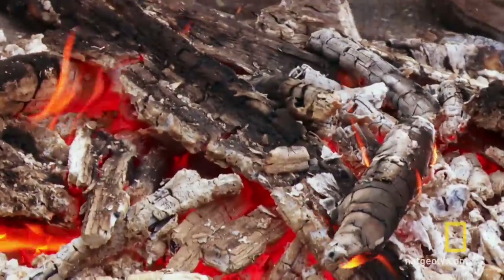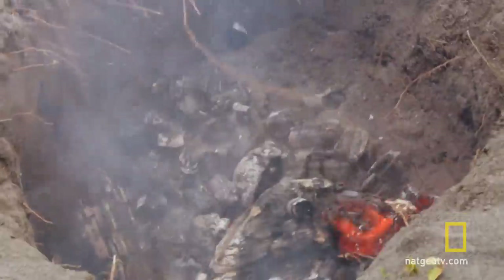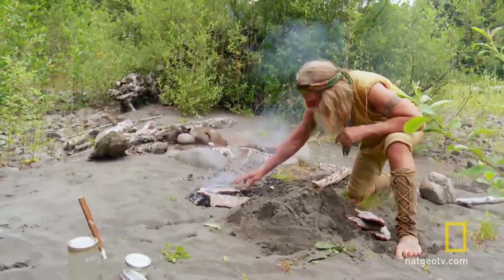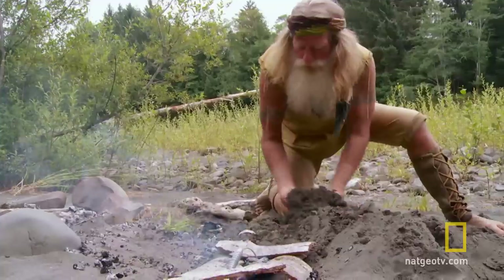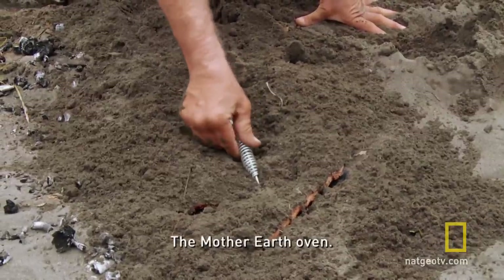So what I do is just make up a lot of coals and ash and dump them in the bottom. We'll go right down in here. Put this bark so they don't smother out the coals. And cover it back up with sand. And that's it — the mother earth oven.